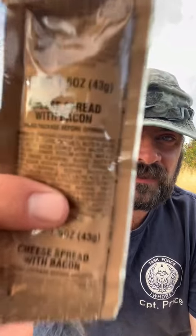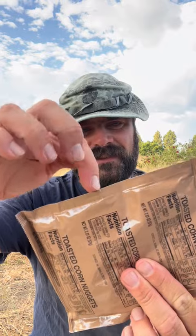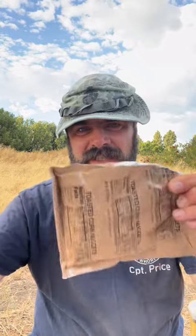I'll open this up for demonstration purposes. The only problem with these things is the opening is right in the middle, so there's really no good way to open these. But the top is serrated, so you can kind of split the top and rip it down the side a little bit.